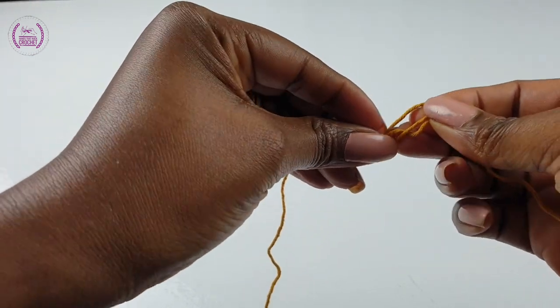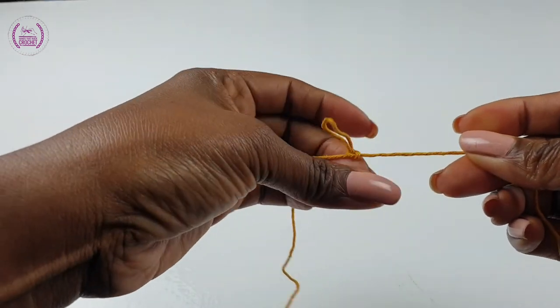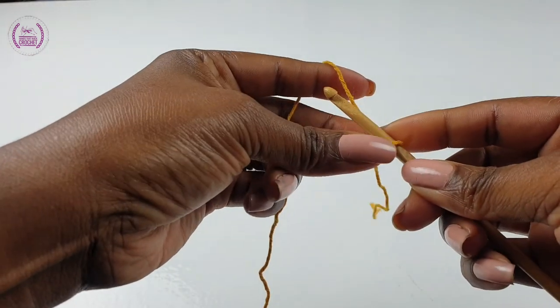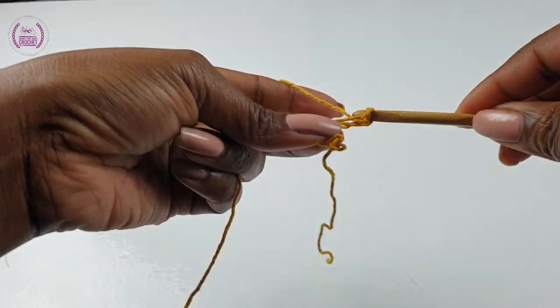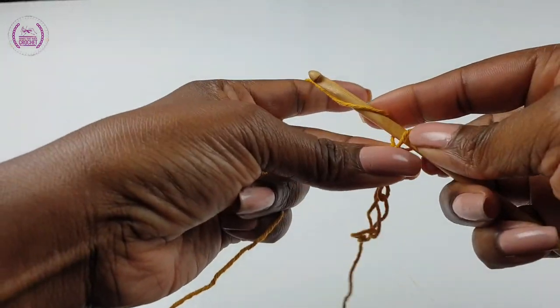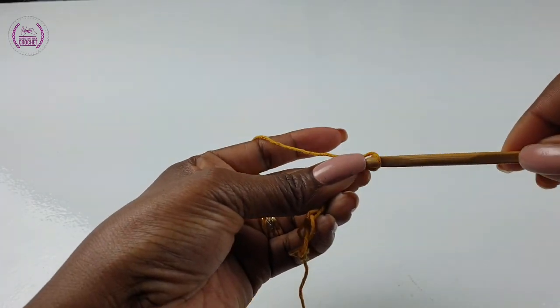Make a chain as long as you want it to be, plus one. I'll be making a chain of 150 chain stitches plus one. When you make your chain stitches, drape it round over your shoulder to the back and see that you're quite happy with the length, or you can measure how long you want your kimono to be.